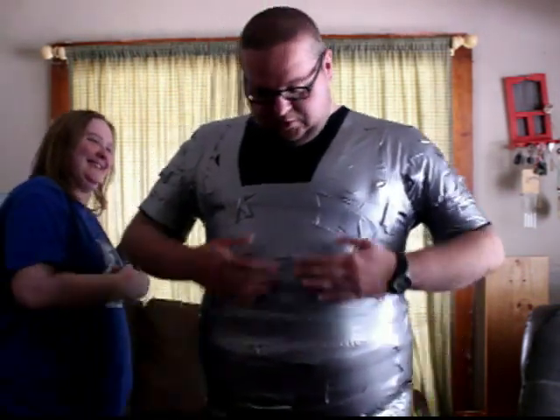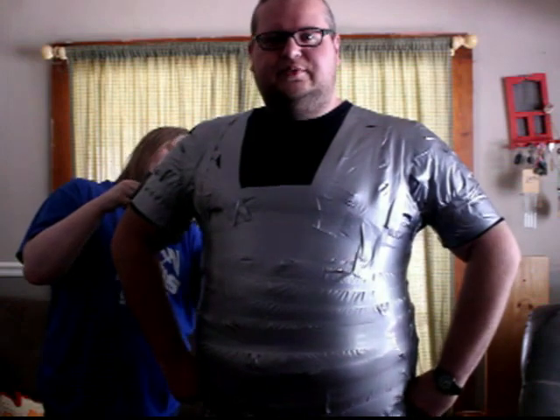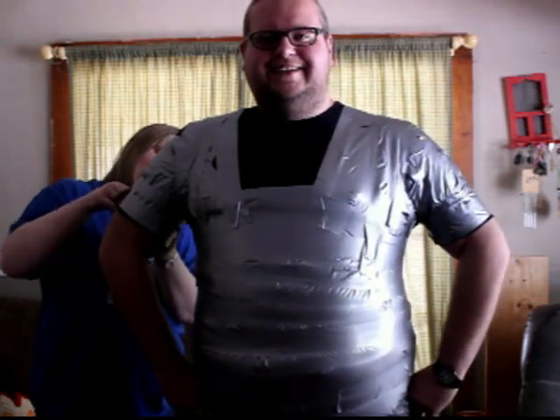I feel like a superhero right now, just standing here. Duct tape man! Actually, this kind of makes me feel like a duct tape version of Colossus from X-Men.